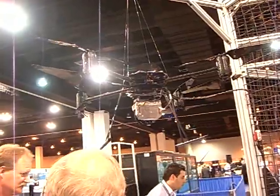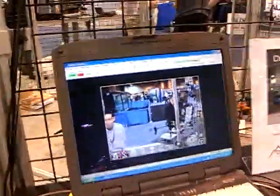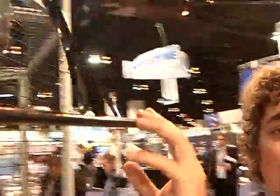This camera up here right now is a Cloud Cap TACE system. It's a stabilized camera system, so if the helicopter is moving, the camera stays stable and you always have a clear image of what you're looking at.